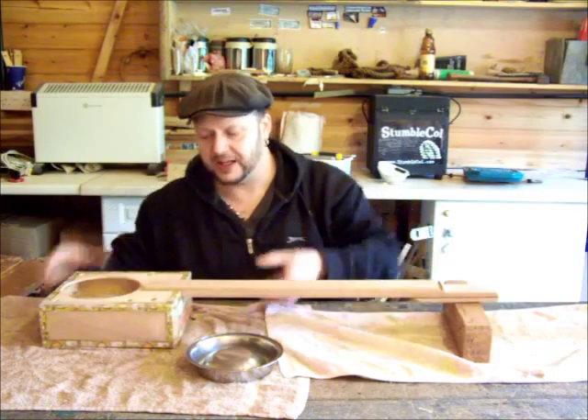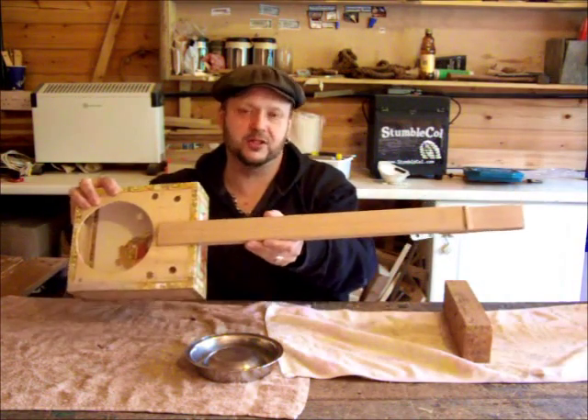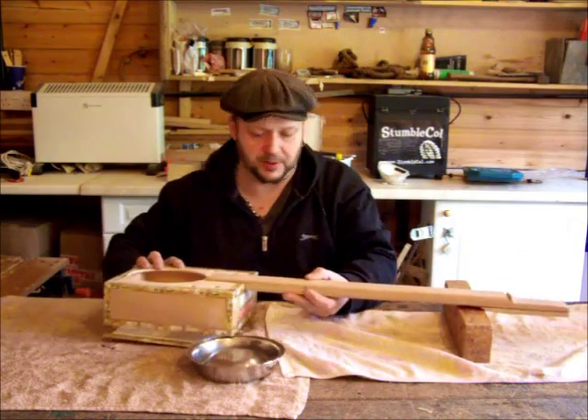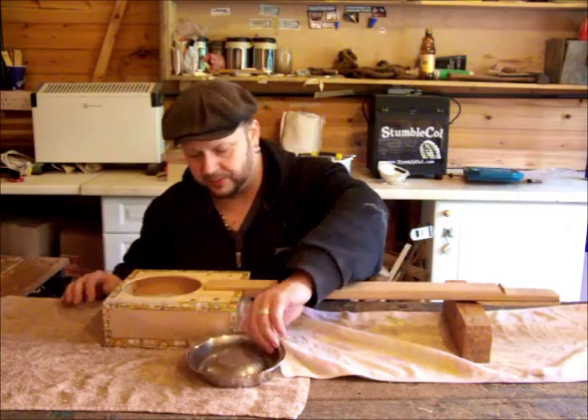That just slots in there — perfect, look at that! There's a tiny bit of movement because it's not screwed in yet, but basically that fits perfectly. It's all in alignment — very pleased with that.